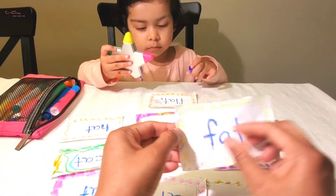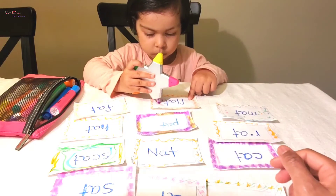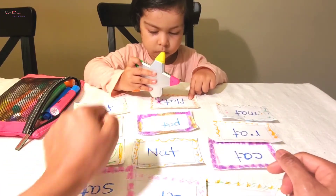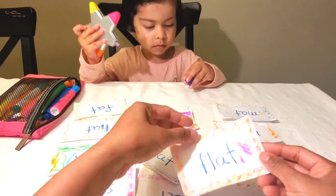Fat. Fat. And what are you drawing on these flash cards? What is that? Flat. Flat. This one is flat.